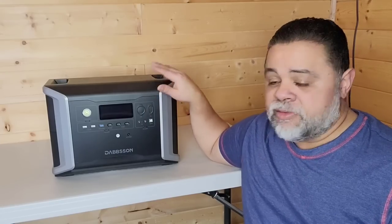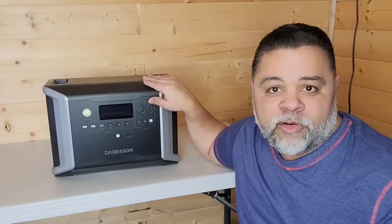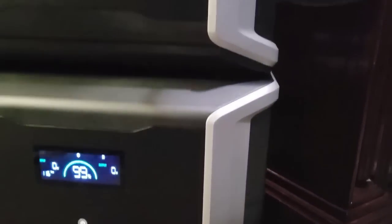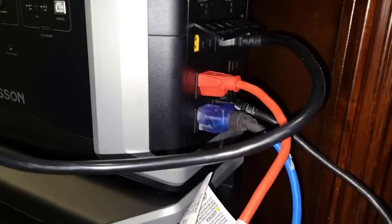We will be introducing those expansion batteries here later on. But first, I want to go through some of the specs because this actually performed very well. It has 2,300 watt hours of storable energy in the main unit. The additional two batteries you can get to expand the energy rating is 3,000 watts per, bringing the total to 8,300 watt hours. I was able to power my refrigerator, my freezer — which are 25.5 cubic feet and 25 cubic feet in size — and my entertainment center for 37 hours continuous.